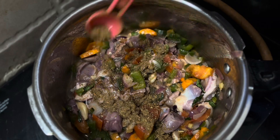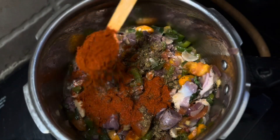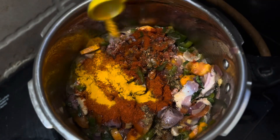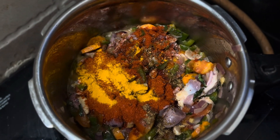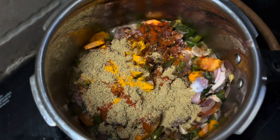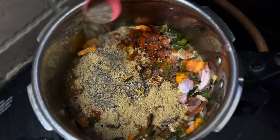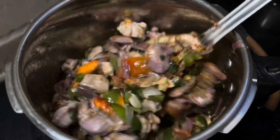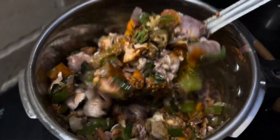Add two spoons of karmasala, one spoon of karmasala, and adjust the oil.